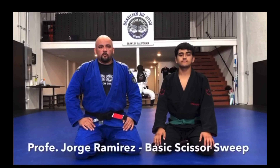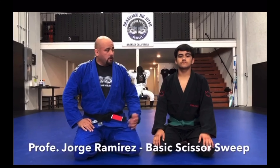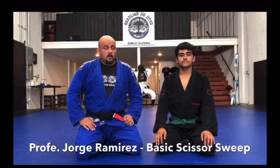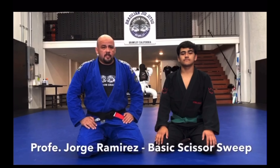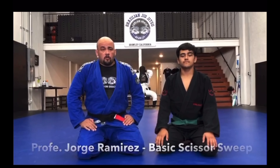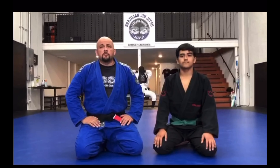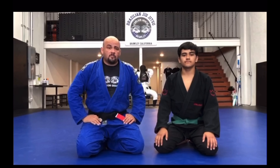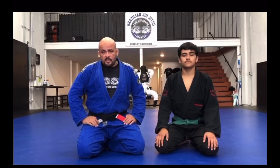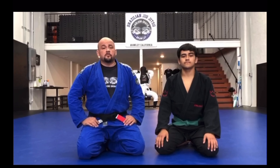Hey guys, Professor George Ramirez from Carlson Gracie Brawley. I'm here with Andrew Ramirez, and today I wanted to show one of the basic techniques from the guard. It's called the scissor sweep. In later videos I'm going to show different scenarios where you may have to use a little bit of a different technique in order to complete your scissor sweep.